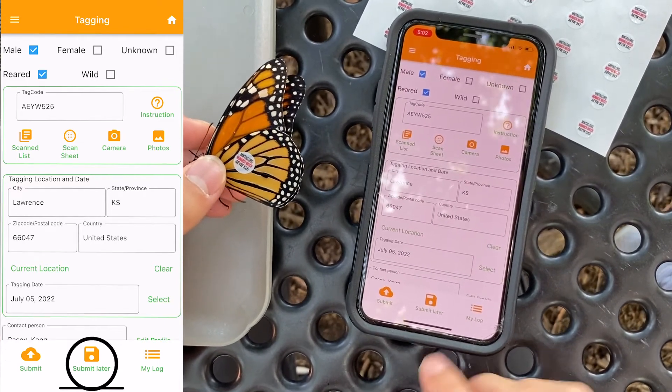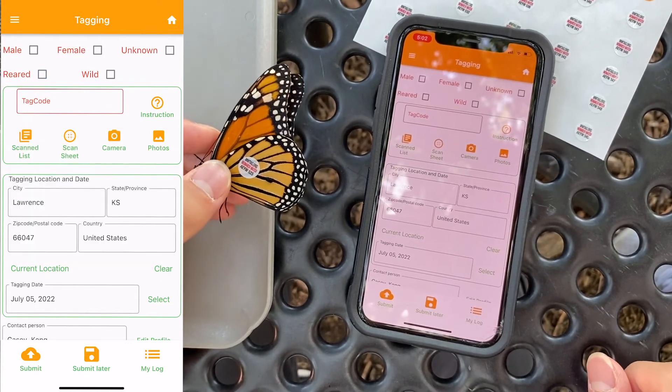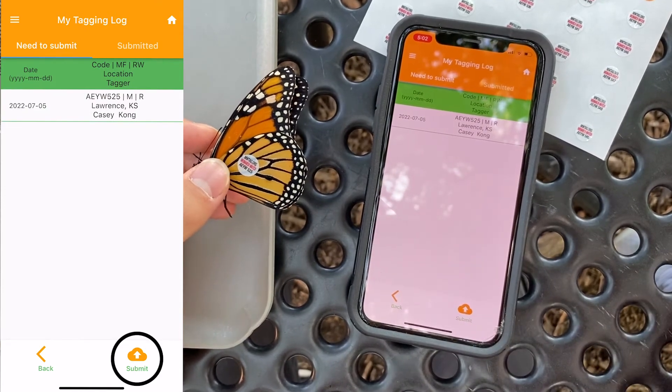If you don't have internet access, however, you can click Submit later, and your information will be saved. Just remember to click My Log and click Submit once you do have internet access.